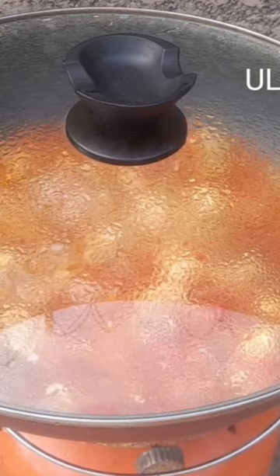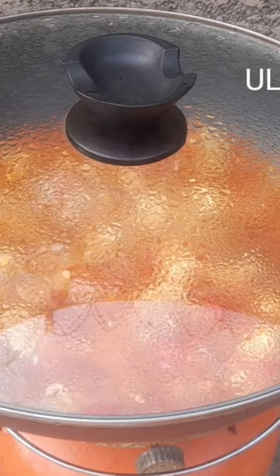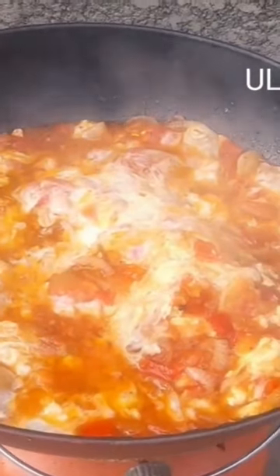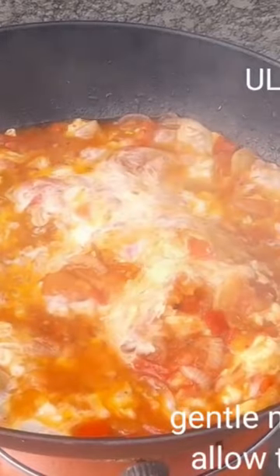If you've watched my video up to this point, don't forget to subscribe, like, comment, and share my video with your friends. After 10 to 15 minutes, you can see what our delicious, simple egg dish looks like.